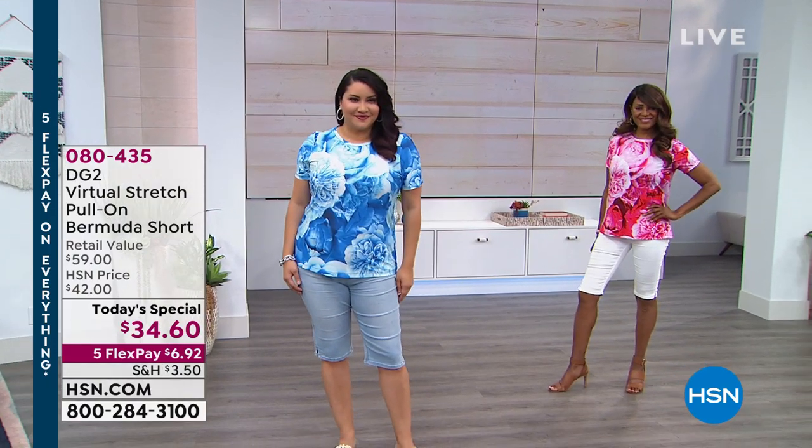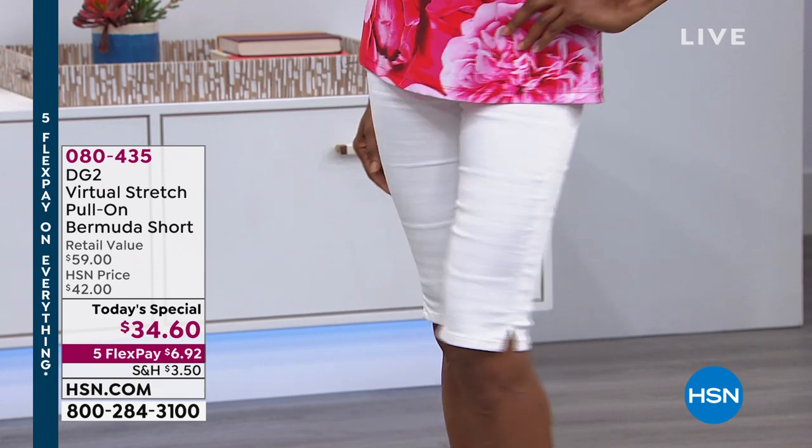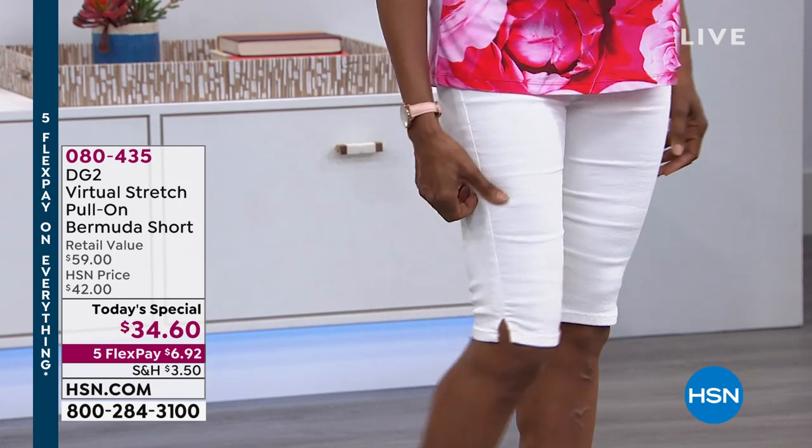Another one — the biggest, best value we've never, ever seen: a pull-on Bermuda short by Diane Gilman in virtual stretch. Period.